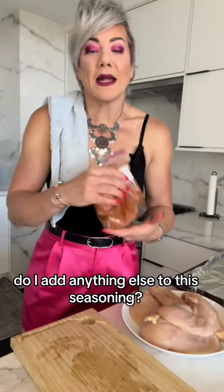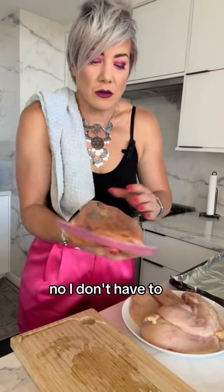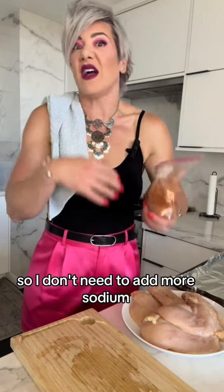Do I add anything else to this seasoning? No, I don't have to. This is a high quality product from Redmond and it's got plenty of good quality sodium in it, so I don't need to add more sodium.